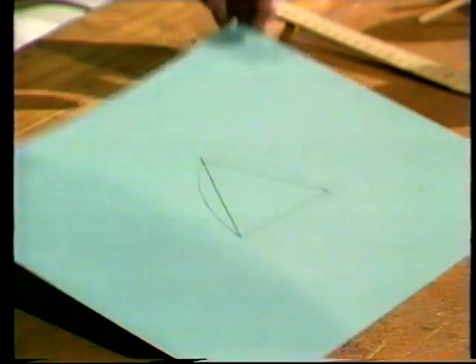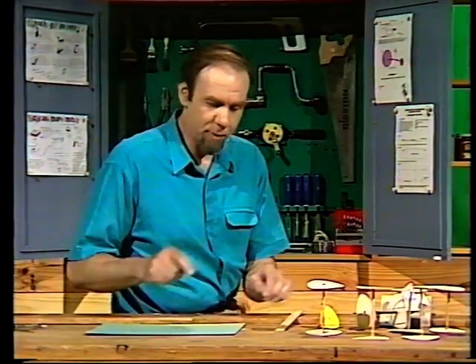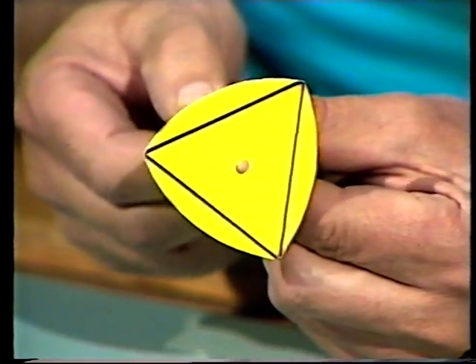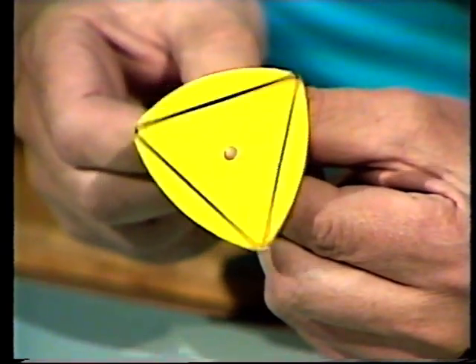When you've done that, cut it out carefully. In fact, make several of them all the same size. They'll come out looking like that, and they are remarkable things known as curves of constant width. They've got some very peculiar properties — you can see the curve running around the equilateral triangle.